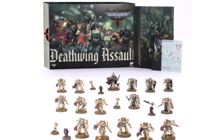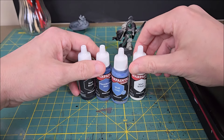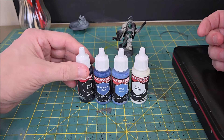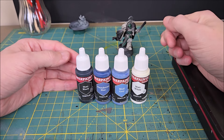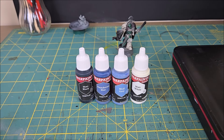The new Deathwing Assault box set was graciously sent to the channel from Games Workshop. I'm also going to take this opportunity to play around with some of the new Fanatic paints from Army Painter. I've tested a big chunk of their new range and so far I am very impressed. For this paint job, I don't want to just use black, grey, and white — I like to have a deep blue or a grey-blue as my mid-tone.